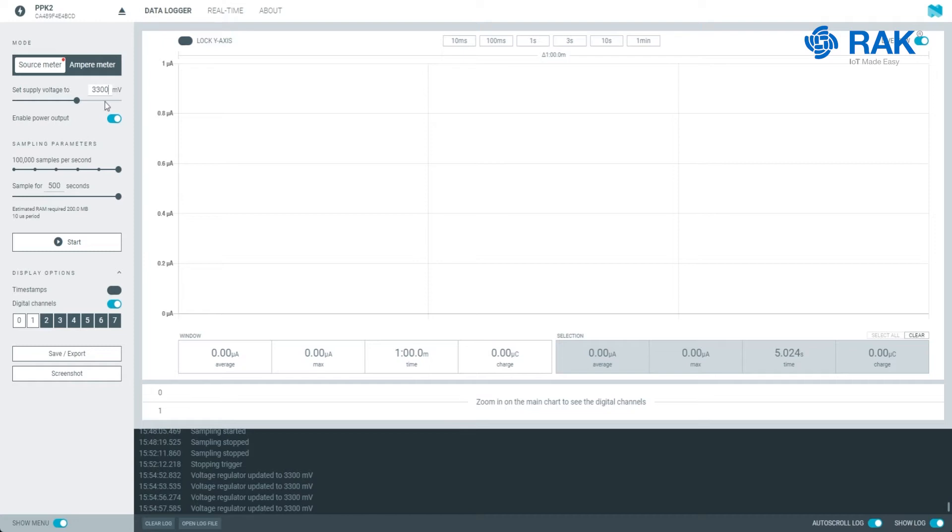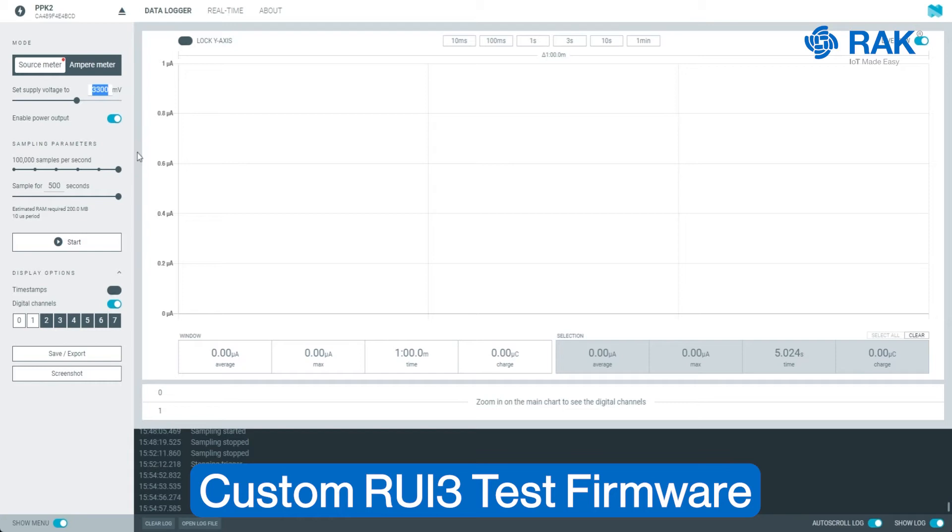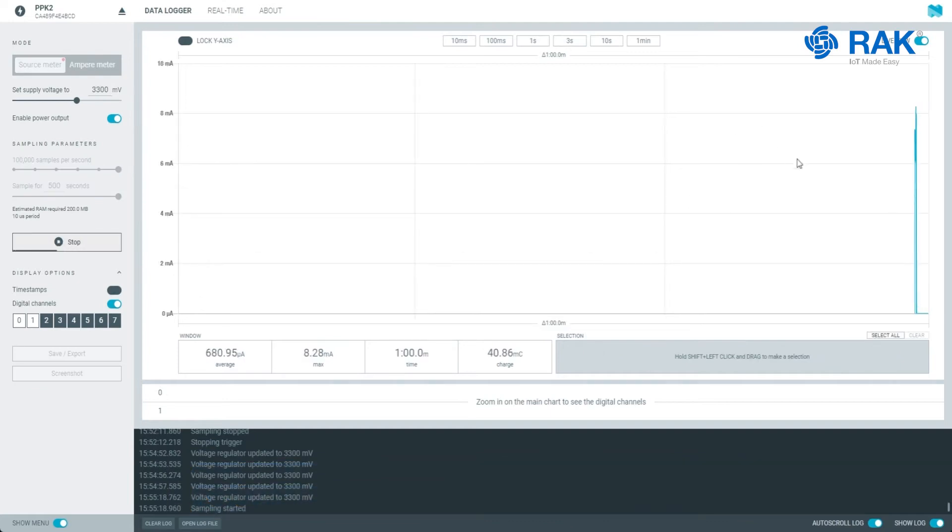We will power the RAC3172 with 3.3V. It has the custom RUI3 firmware that we will use to test the sleep current. As you see, we will have the initial current here and then this portion will be the sleep current.